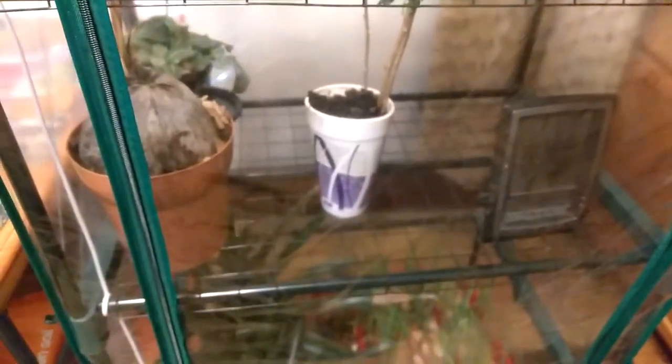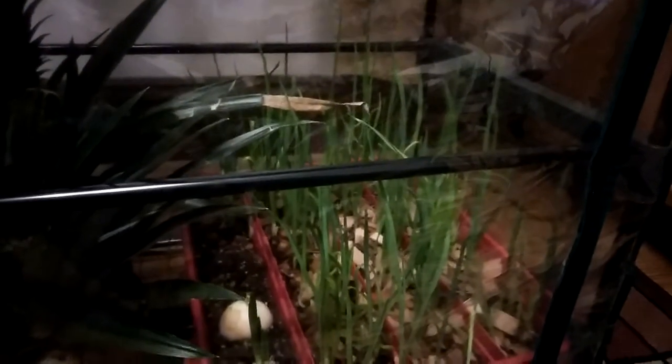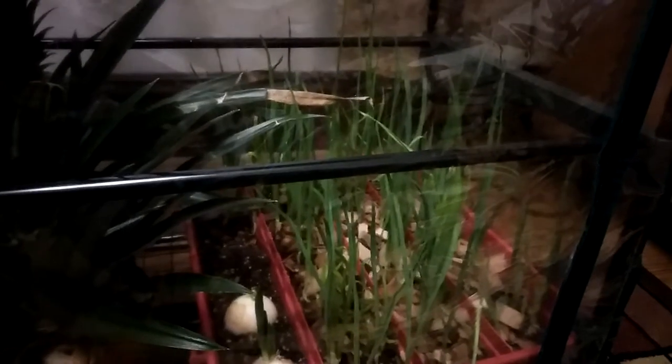The goji berry has grown about three inches now in just a few days. And the garlic — it's only been like eight, maybe nine days, and most of them are looking nine to twelve, maybe thirteen inches. It's pretty awesome.